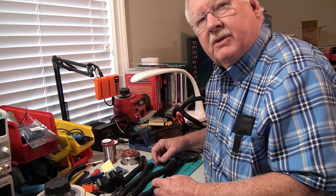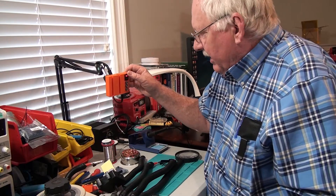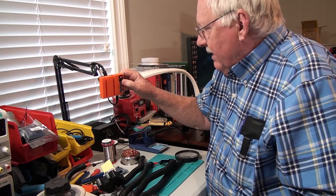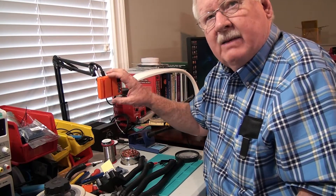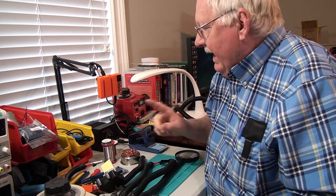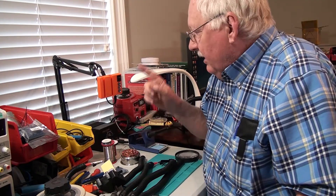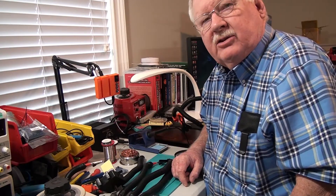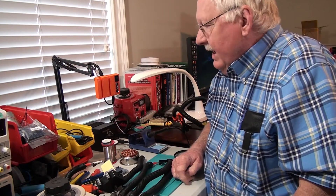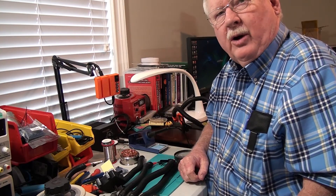We'll be going over some of those different things in later videos. But the main thing I wanted you to see was that I had an idea and I came up with the solution to it. And now we're going to talk about how I use 3D printers to make these parts to solve the problem. So stay tuned for further videos, and we'll show you the entire process. Thank you for watching.